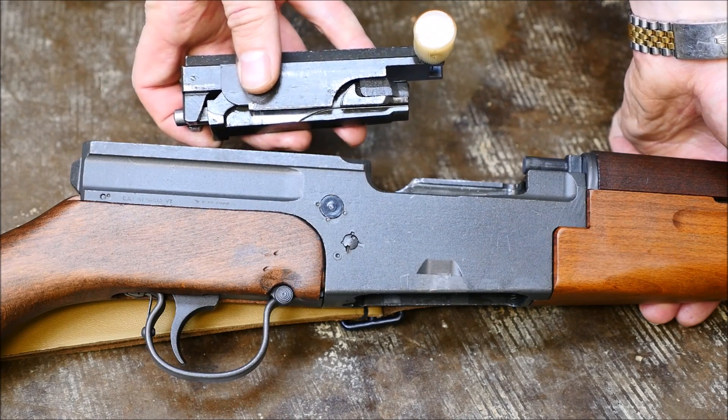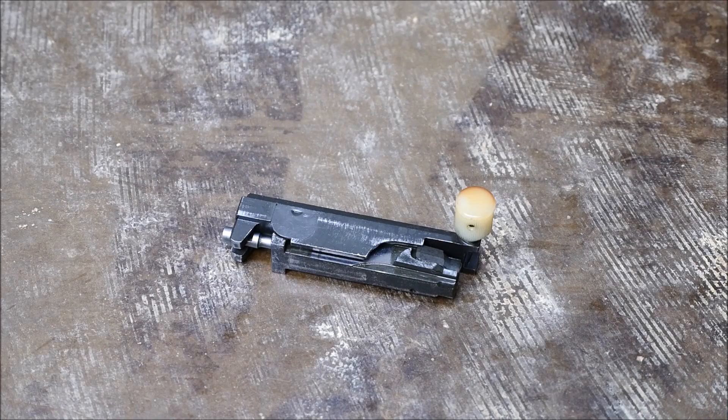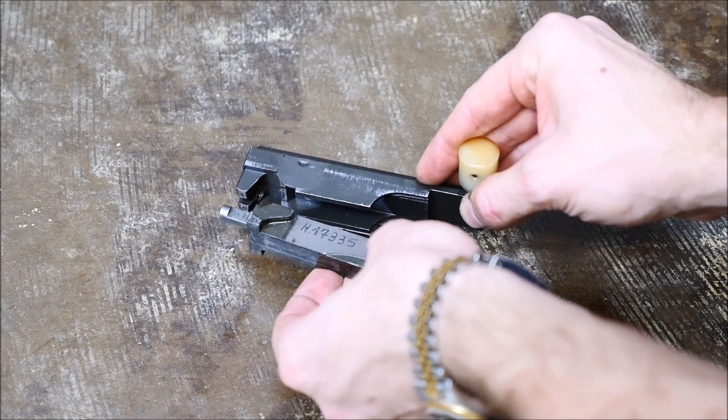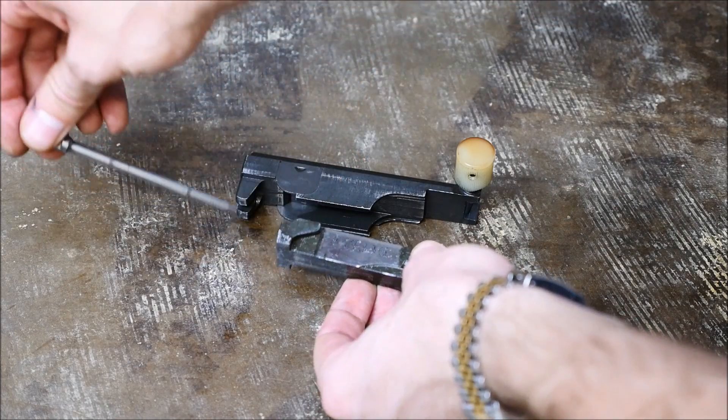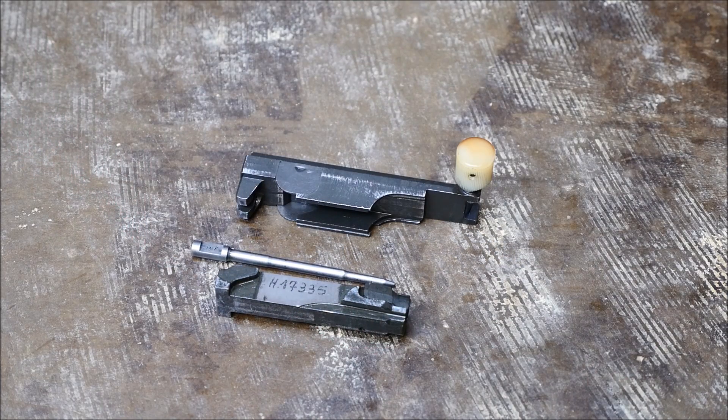And then you're actually finished field stripping the lower part of the gun — you've just got the bolt and carrier to go. These are tilt-locking guns instead of a rotating bolt, so separate your actual bolt and firing pin from the carrier, remove the firing pin, and you've actually just completely field stripped a MAS 49-56.